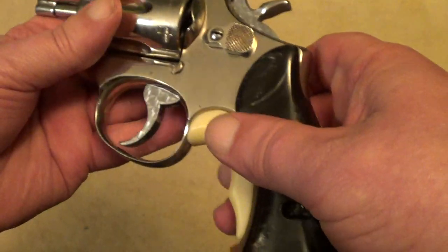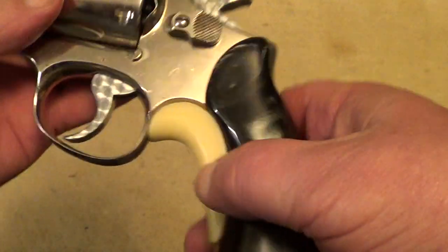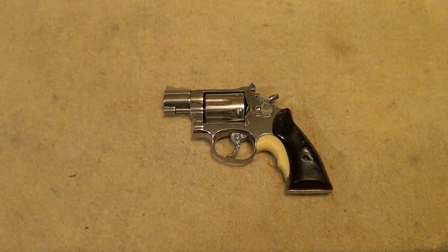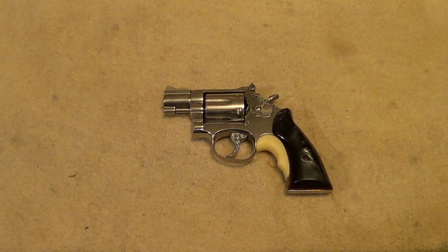The guy that built this gun is a local gunsmith who is very good at working over Smith & Wesson revolvers — Josh Davenport, who runs Silk Creek Armory. I'll put a link to his contact information and website in the description of the video. If anybody needs work done on a Smith & Wesson or even some custom work like this, he's a very good guy to have do it.